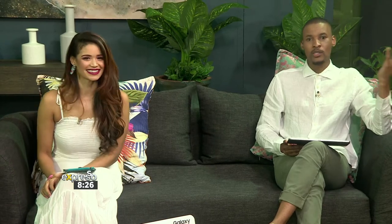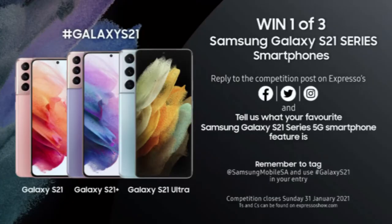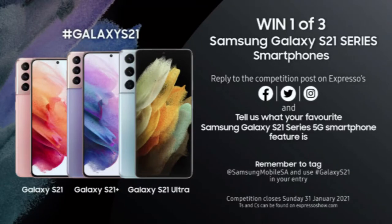When you said this is all about making everyday epic, that really was an offer and not a challenge. This is a series designed for today's world — how we work, how we live, and how we do business. Samsung is giving you the chance to win one of three Galaxy S21 series smartphones. Go to the competition post on our Facebook, Twitter, or Instagram page and tell us your favorite feature of the Samsung S21. Remember to tag at Samsung Mobile SA and use the hashtag Galaxy S21. The competition closes Sunday the 31st of January at midnight, so get those entries in fast. T's and C's are available at expressourshow.com.